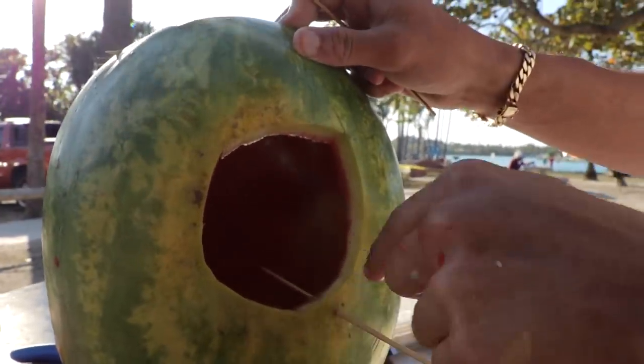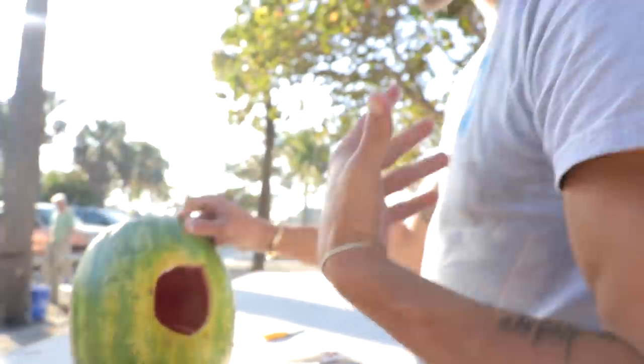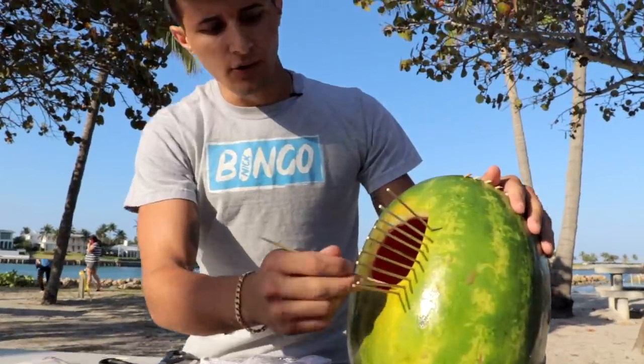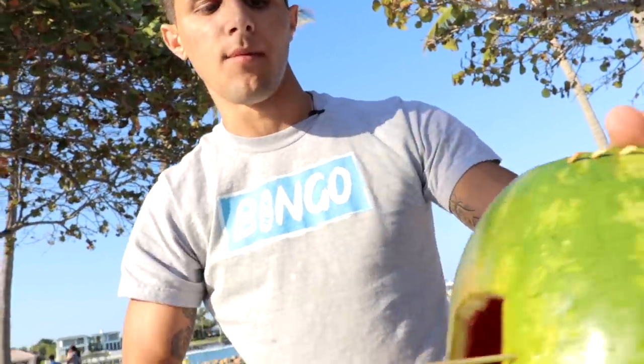We kind of want it right there and do the whole outside. This is my first time doing it so I don't know exactly how it's going to come out, but we're going to try our best. I'm pretty much going to do this process around the whole hole here and then once we're done we'll pick the camera back up so you guys can see how it came out.